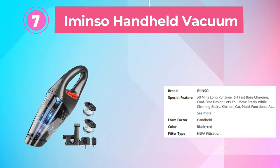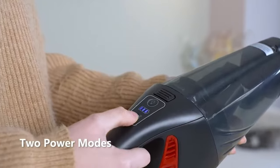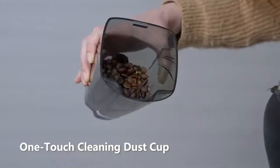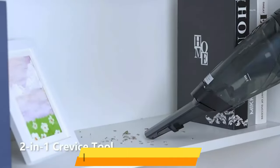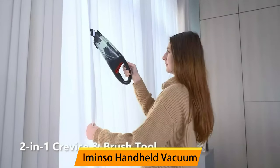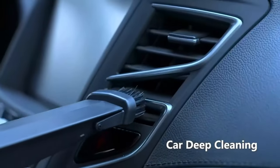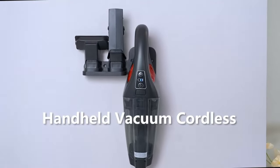Number 7: Immenso Handheld Vacuum. The Immenso Handheld Vacuum Cordless Car Vacuum is a powerful and convenient cleaning tool perfect for use in both cars and homes. With a powerful suction of 9,000 Pa, it can easily pick up dirt, dust, and debris from various surfaces. This handheld vacuum is cordless and lightweight, which enhances its portability and ease of use. It also comes equipped with an LED light to illuminate dark areas. The battery provides up to 30 minutes of continuous use on a single charge.